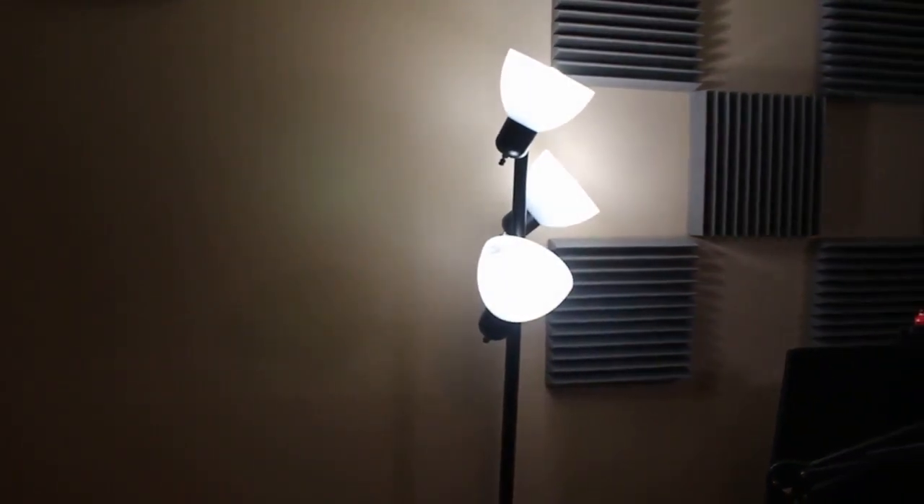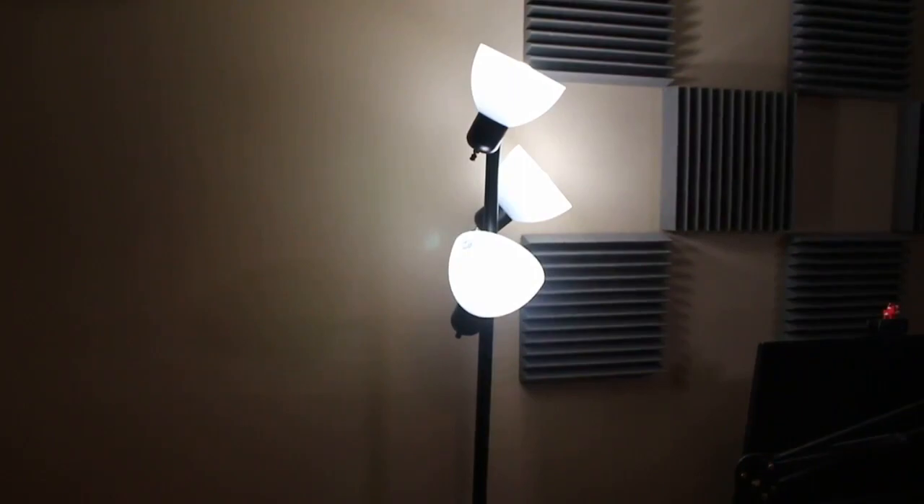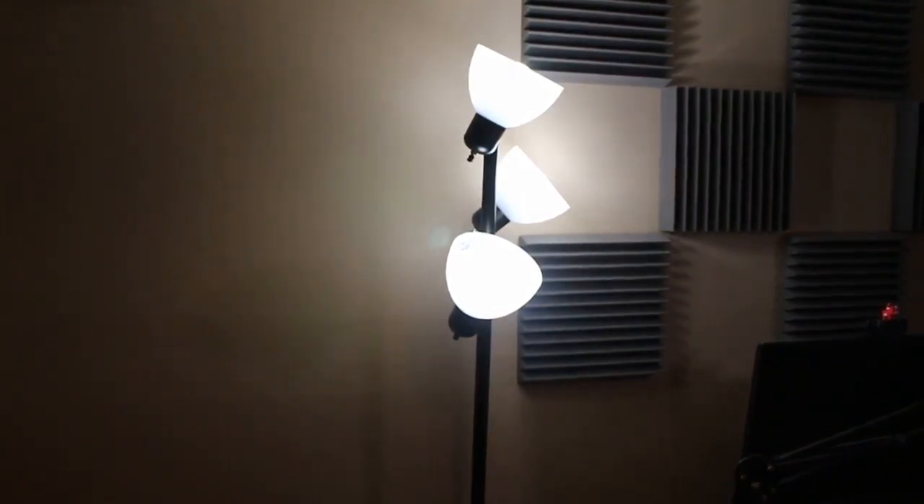I do have quite a bit of lighting set up but it didn't cost me too much. I had these tree lights just sitting around that I wasn't really using — I put some daylight bulbs in them and bounce them off the ceiling. That's my key light, so it's the brightest. Then I have a 160-bulb LED daylight panel for my fill light, which is dimmer and highlights the other side of my face.